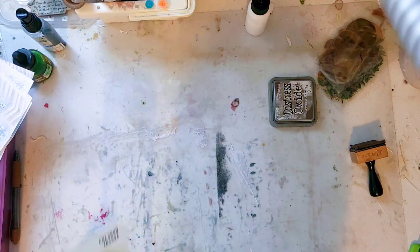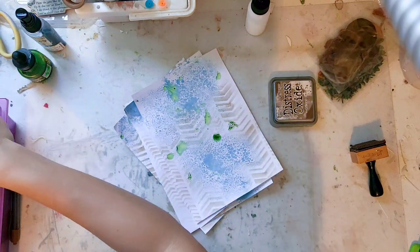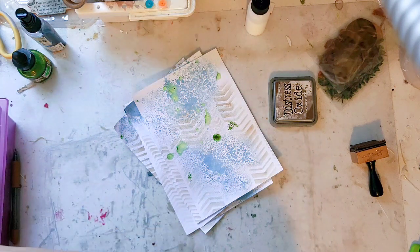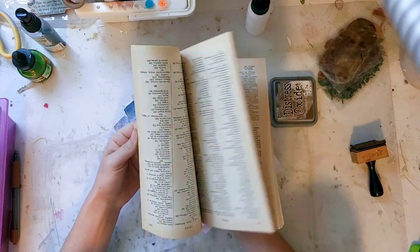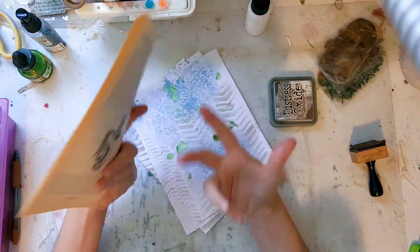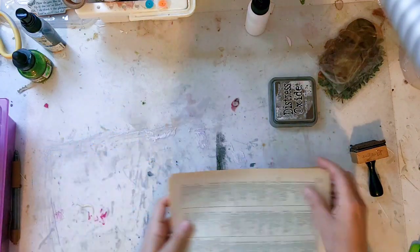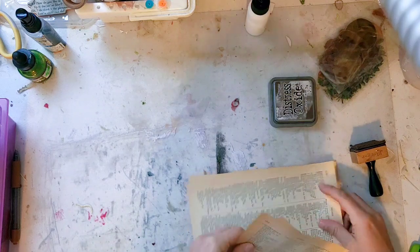Now we're going to create the base of our journal card. I'm going to grab some book pages from my scrap bin — maybe text block, boring pages, or magazine pages. These were messily ripped out of a Gray's Anatomy book, and I have a lot of index pages. These are going to add texture and substance to my journal cards because this is not cardstock, and even folded in half it's still pretty lightweight — I really want it to have some substance.